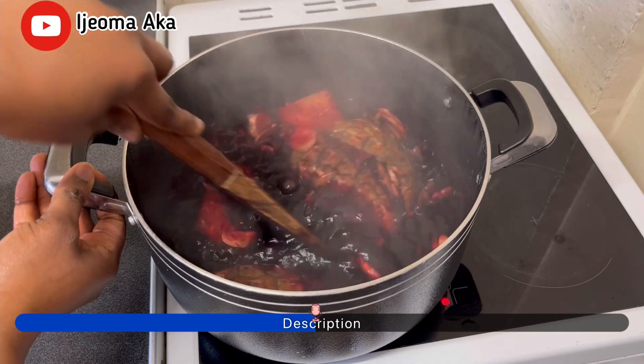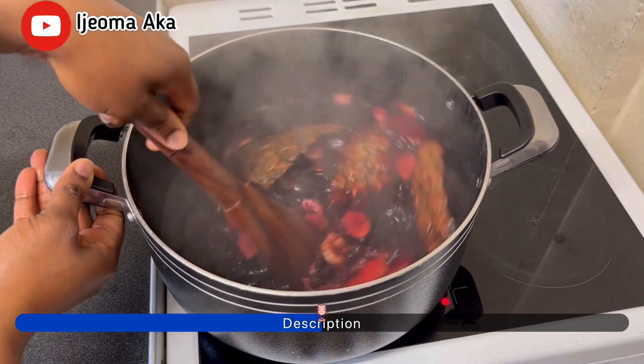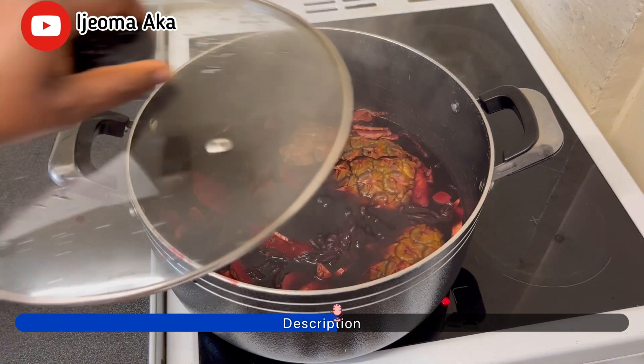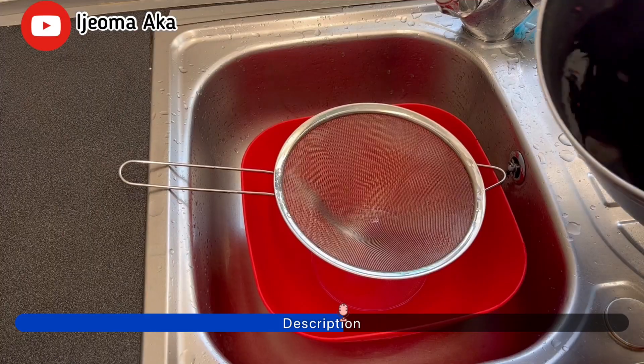So as you can see, the Zobo is almost ready. I'm just going to let it cool down, then I'll take off the pineapple back and the ginger out of the Zobo, and then I continue the process.